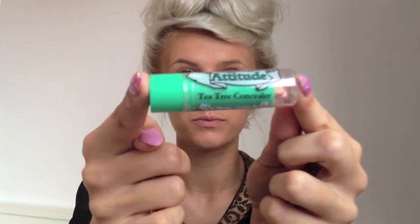Next I'm going to use this Tea Tree Concealer which is actually from Home Bargains and was only 79p, but it's literally the best concealer I've ever used. I just apply this to my spots and underneath my eyes, and then lightly pat it into my skin to ensure it's blended in.